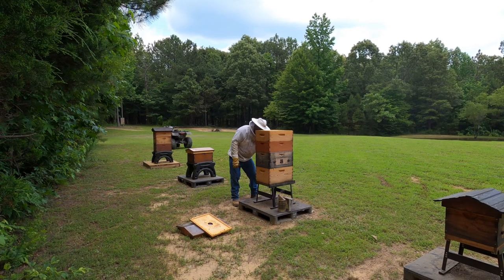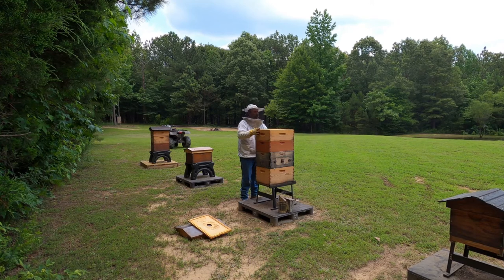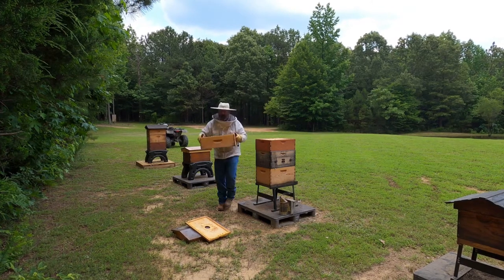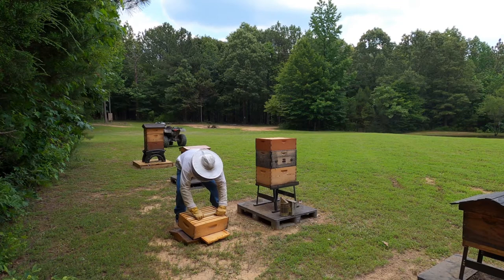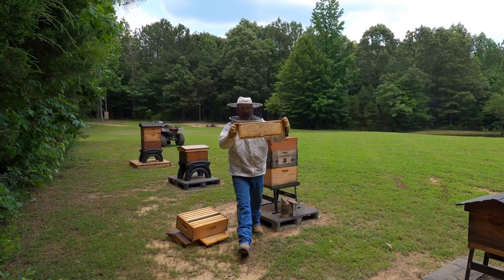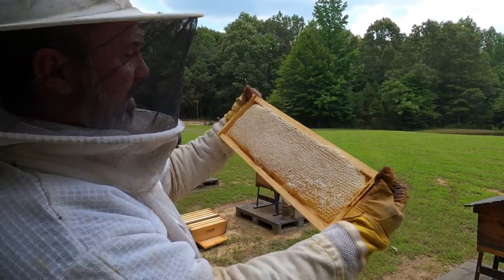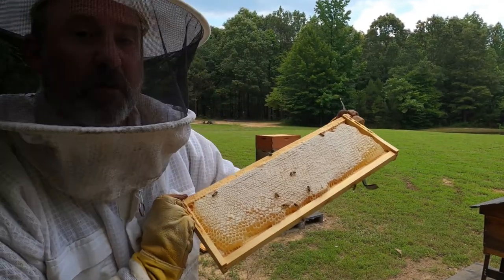Let's get these supers off. Supers are where they put all the honey for us, and this one feels nice and heavy. Oh my gosh, there's a lot of honey in there. Let me show you one of these frames. That is spring honey on brand new, fresh, fully drawn comb.